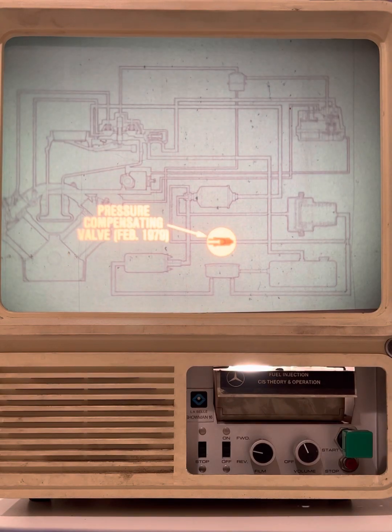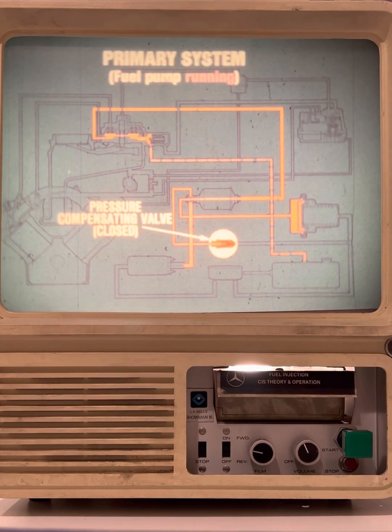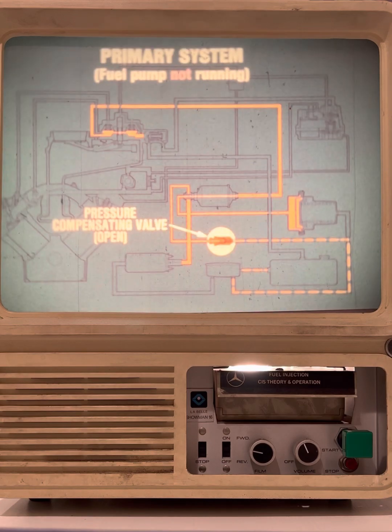The pressure compensating valve was installed on vehicles manufactured after February of 1979. It is located at the inlet to the fuel filter and acts as a pressure-operated check valve. When the fuel pump runs, the valve closes and the system pressurizes in the normal manner. When the fuel pump is not running, the hot fuel in the system cools and decreases in volume, which may create a vacuum in the fuel supply system — potentially causing an over-enrichment condition during starting. If a vacuum forms, the pressure compensating valve opens and vents the system.